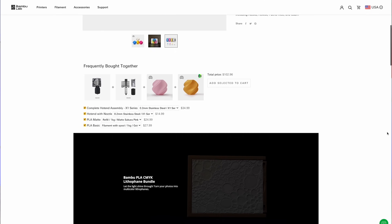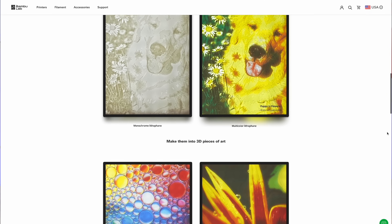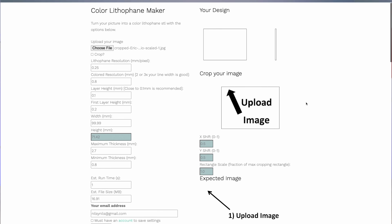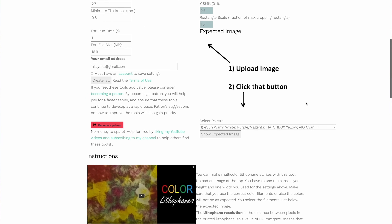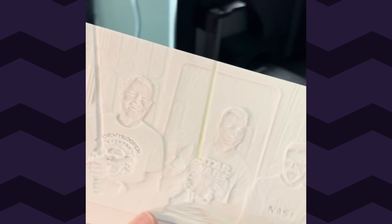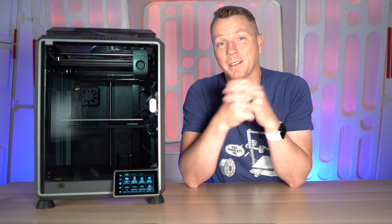There's also a bonus — something brand new just released from Bambu Lab: you can purchase a CMYK kit. CMYK stands for cyan, magenta, yellow, and key — which in this case is a white filament. You load up your CMYK, run it through a free program, and can produce a full-color lithophane. That's a specialty case, not everybody needs it, but it's something you can do if you have an AMS. The K1 just doesn't have that capability, and as far as I can tell, it probably never will.